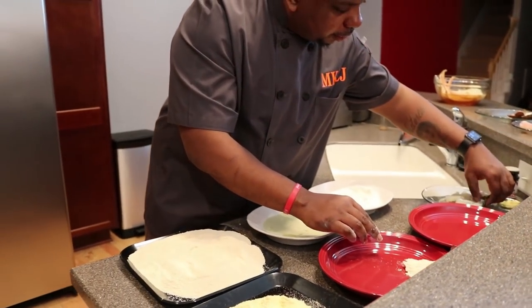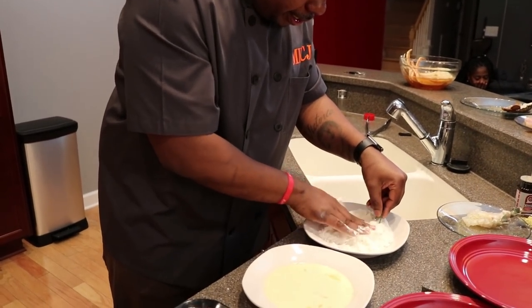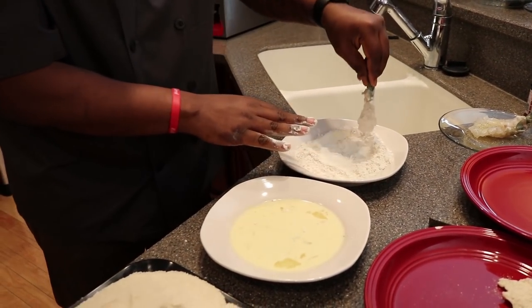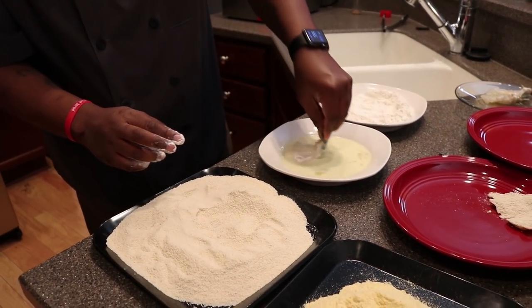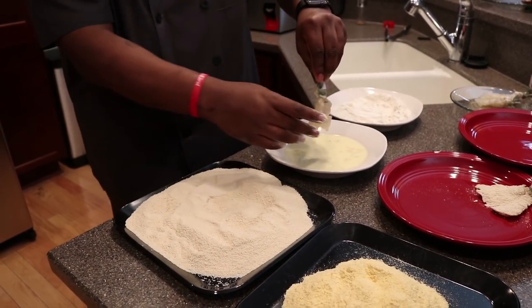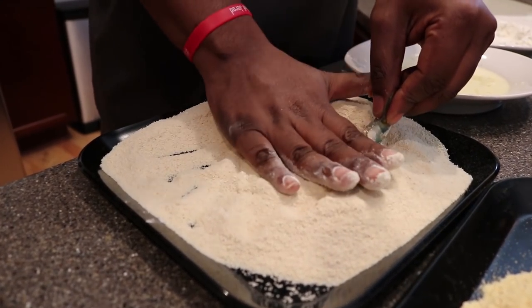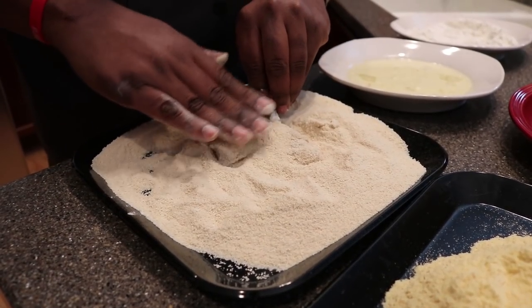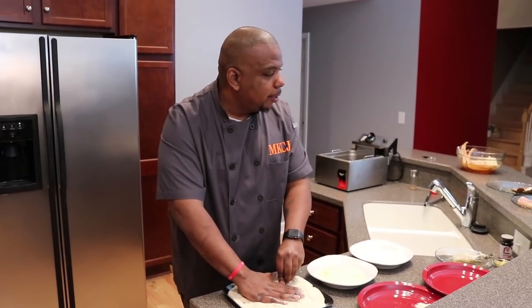I'm going to do it one more time for you guys. I take the shrimp, holding it by the tail, dredging in the flour, pressing down on it because I want it to be a nice big piece of shrimp. Then dip it into my egg wash — my egg wash is just egg and milk — and then into the breadcrumbs. Here we go, smash it out to get a nice big shrimp. I'm going to finish breading the rest of the shrimp and then show you guys how to bread the snapper, the crab, and the lobster. I'm deep frying the crab legs.